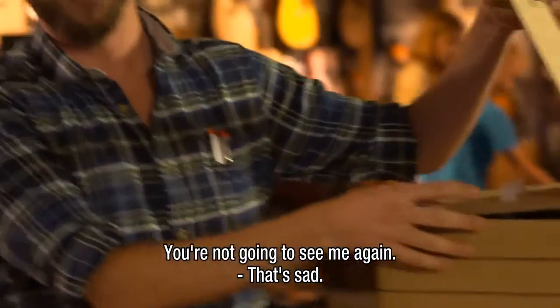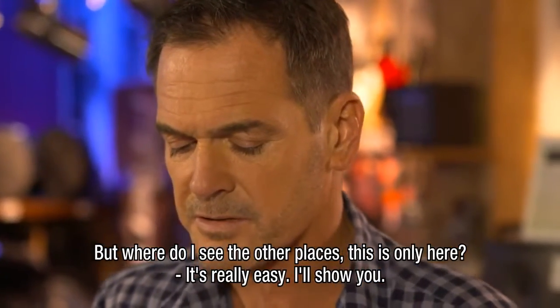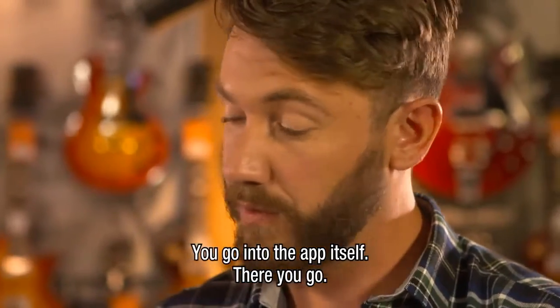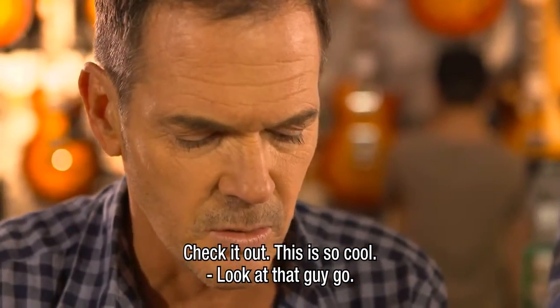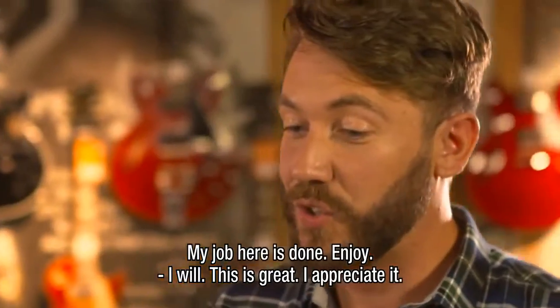So you're not going to see me again. Oh, that's sad. But wait, where do I see the other places? Because this is only here. It's really easy — here, let me show you. So you go into the app itself, and there you go. Check it out — that's all live. This is so cool. Look at that guy go. Frank, my job here is done. Enjoy.